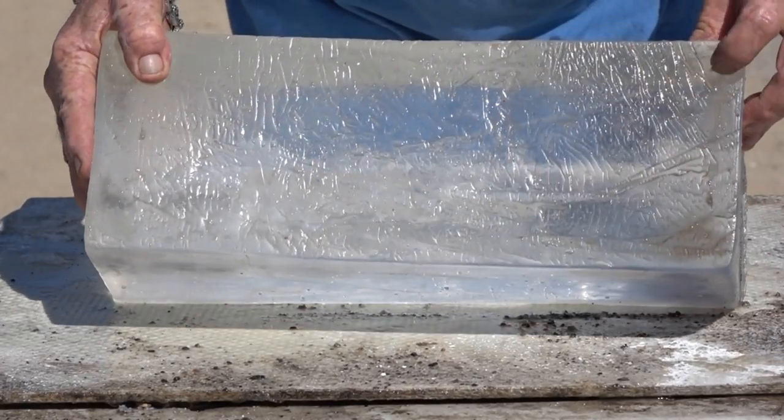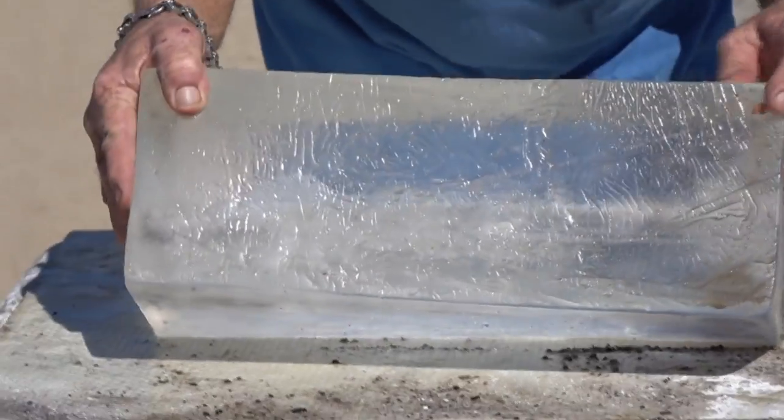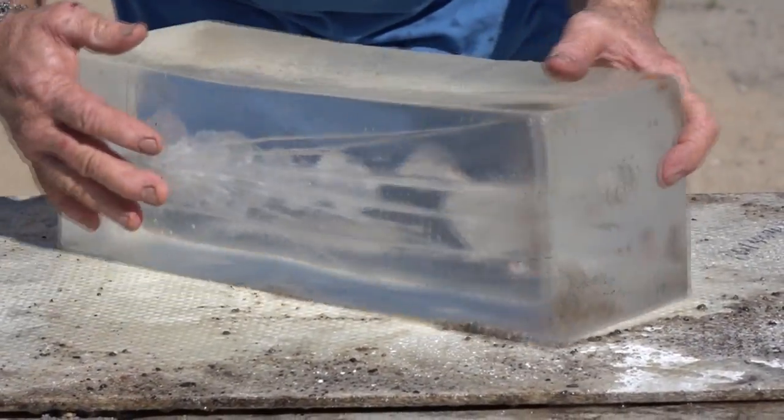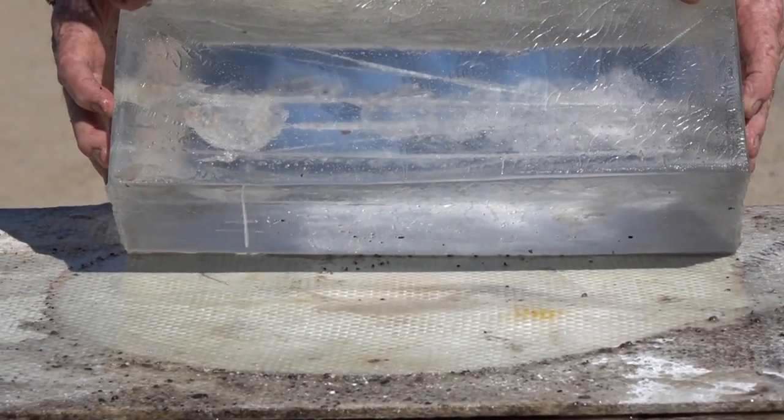We also got one fragment up here on the top that almost made it through. Let's flip the block around and take a look. That's awesome — the fragmentation is clearly visible throughout the gel block.